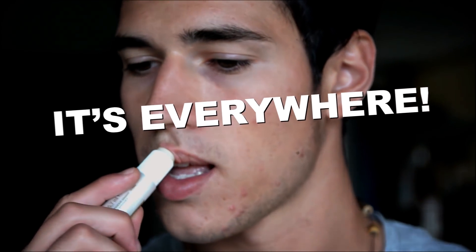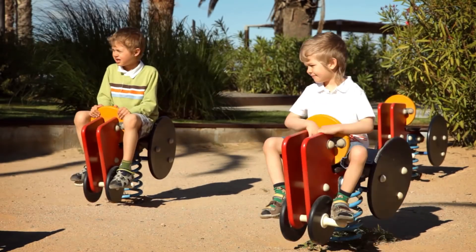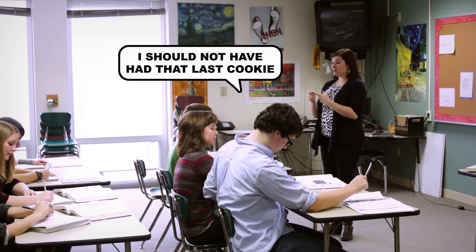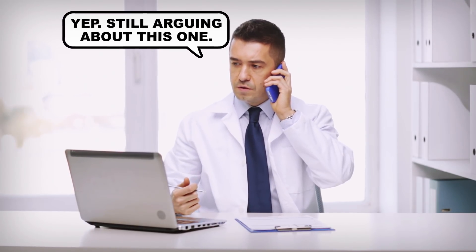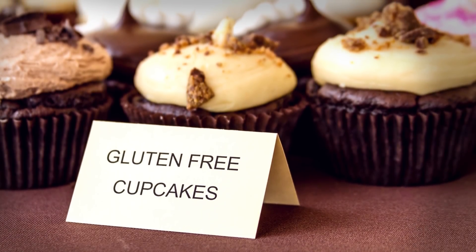Trace amounts of gluten show up even in stuff like lip balm. The second case is wheat allergies, which are more common in children. People usually outgrow wheat allergies by age 6 or so, but those allergies can cause nasty reactions. Then there's non-celiac gluten sensitivity. This condition affects different people differently, and doctors are still agreeing on exactly how to define it. It's all pretty up in the air, but the bottom line is some people feel better after they cut gluten from their diet.